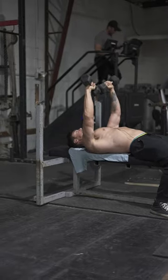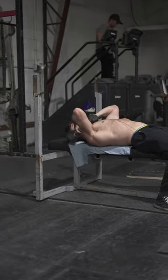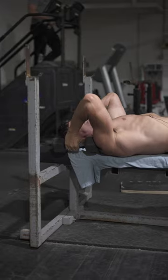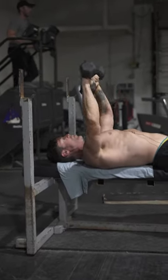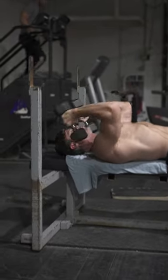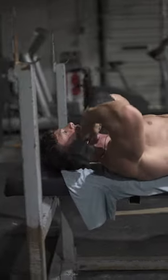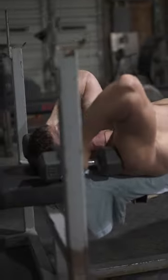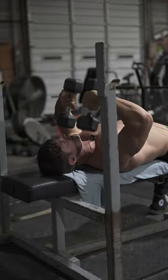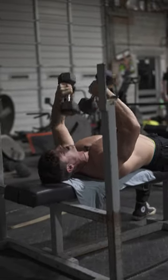Today's superset is going to be a rep progression. We'll go with an elbow-out extension, right to your neck for one, and then a dumbbell rollback for one. Then elbow-out two, then dumbbell rollback two, and we'll go up to six to eight reps.